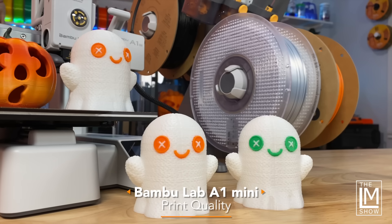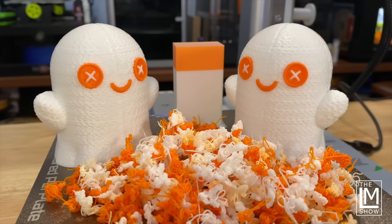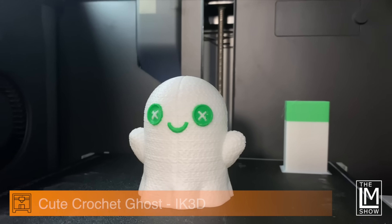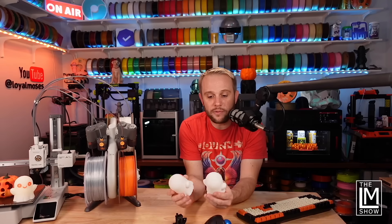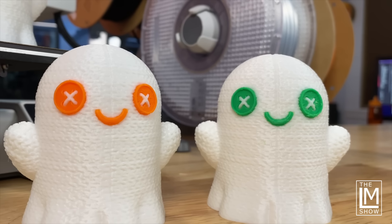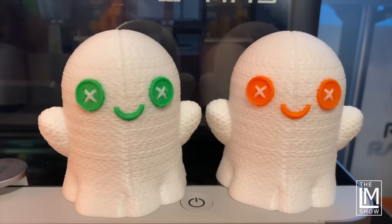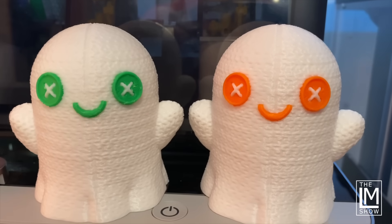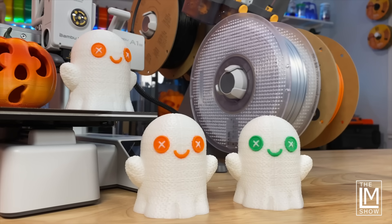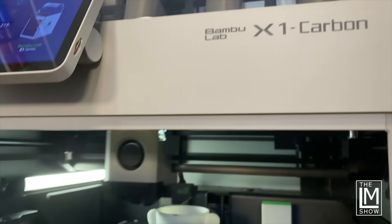You're probably going to see some B-roll comparison between the Bambu A1 Mini and the Bambu X1 Carbon behind me. The orange eyes are off the A1 Mini, and the little ghost with the green eyes is off the X1 Carbon. I'm staring at these up close right now in person and I cannot tell the difference between the two machines at all — no ringing, everything absolutely perfect. If I hadn't told you which color was which, I don't think you could tell. The white filament is Polymaker's Polysonic PLA, and the green and orange are Bambu filaments. That says a lot for a bed slinger at $459 versus an X1 Carbon combo at $1,400 to $1,500.